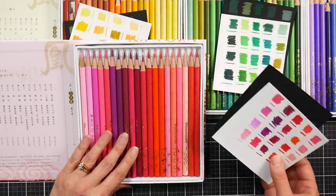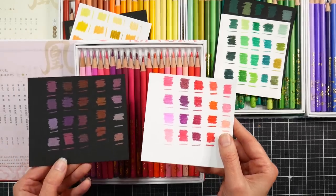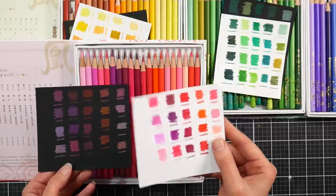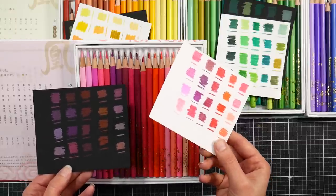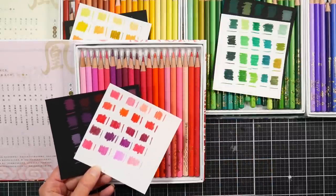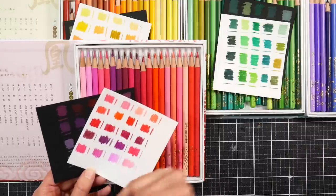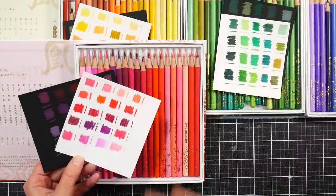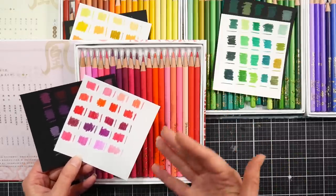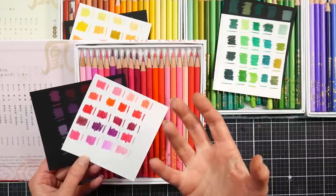Now we have the red set, with these colors swatched on black and white. The reds I found to be quite transparent, except for the pinks which are very vibrant on white paper. I swatched them right out of the box in the big blocks, then sharpened them and did a couple of strokes with a sharp point. I do find they feel a lot softer after you sharpen them.